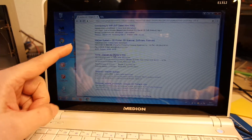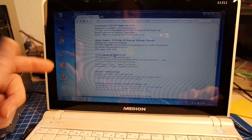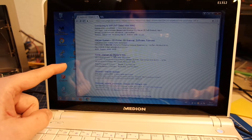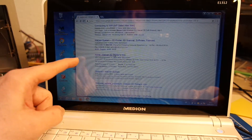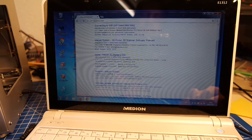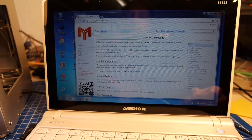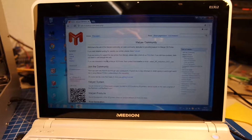First thing: I've entered into Google the search for 'Malian link,' and about the fourth or fifth result is the link to the wiki of Malian sys. I'm going to click on that now, and once it comes up, you get a link into the Malian wiki, which is a pretty good website.